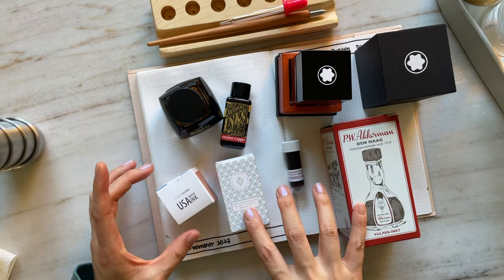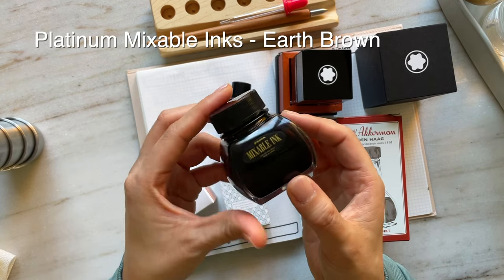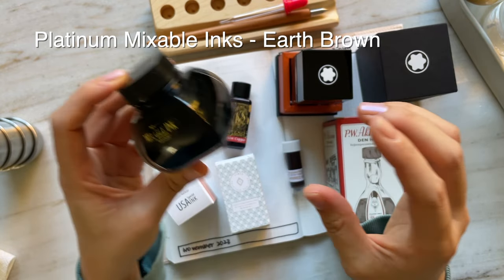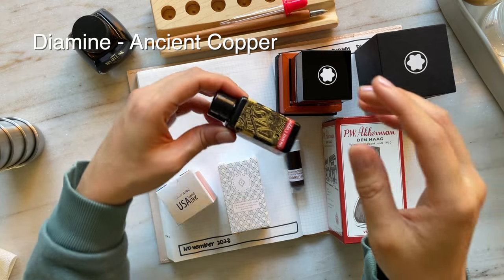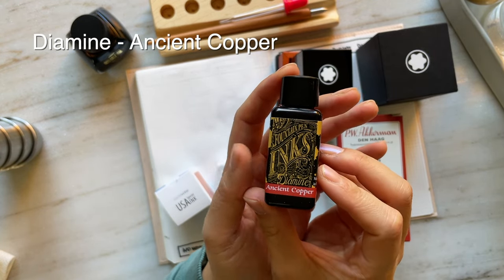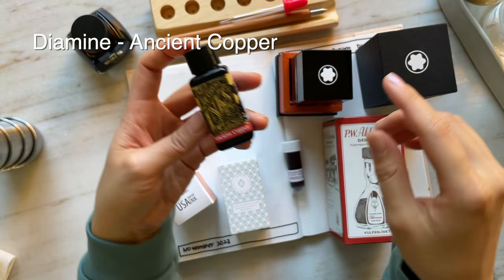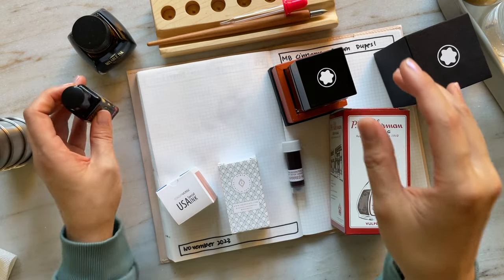I have six other inks to compare this ink to. This is Platinum Mixable Ink in Earth Brown — I love Platinum inks. This is Diamine Ancient Copper, a reddish orangish brown which I think is very similar to the color on the box of the Cinnamon Brown.